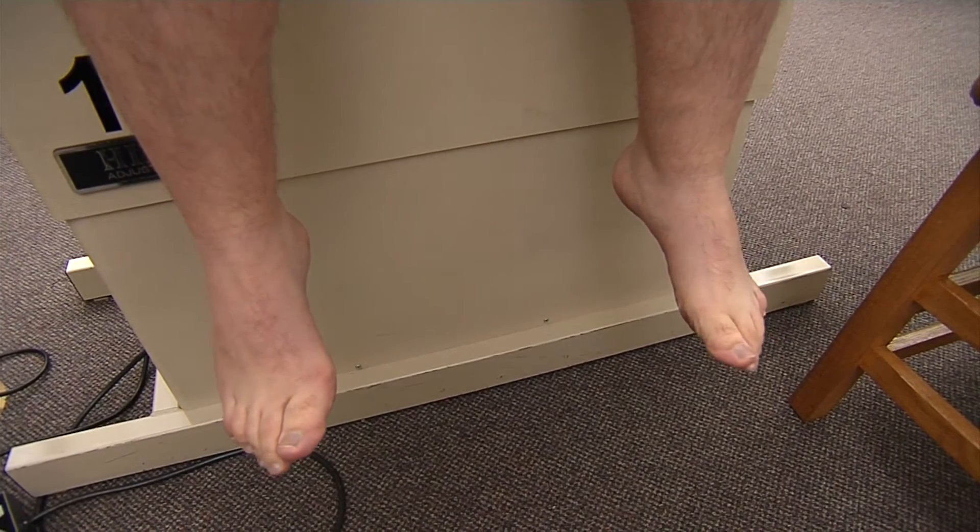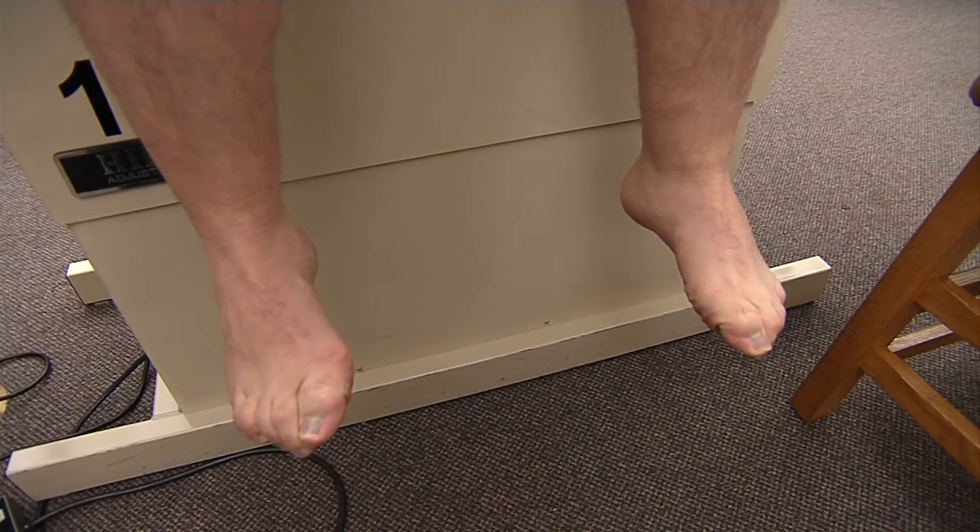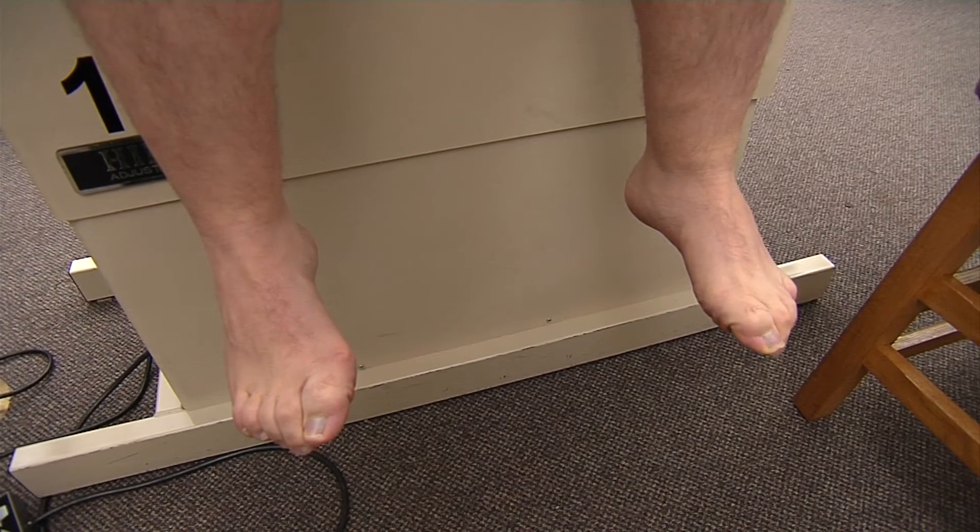And then for adduction, I'm going to have him bring his toes together as tight as he can, and that is our adductor hallucis and our plantar interossei.